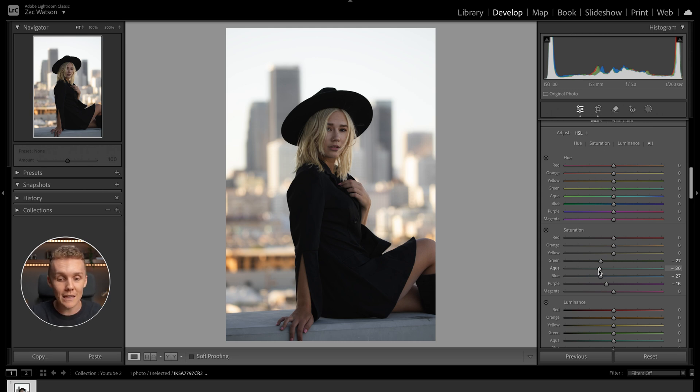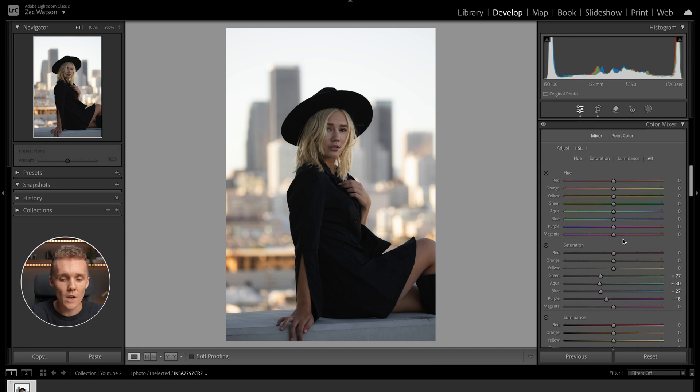I definitely see a lot of yellows and oranges in this image, but before we go ahead and play around with the saturation levels, we're going to dive into the hues. The reason I didn't play around with the hue values of the greens, aquas, blues, and purples before desaturating them is because I don't want them in the shot at all — I want to kill them off before adjusting the other colors.